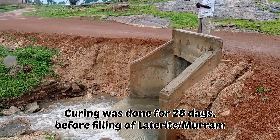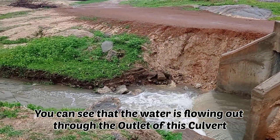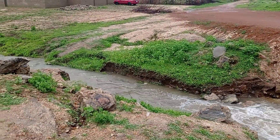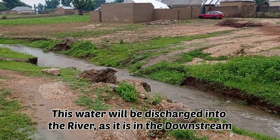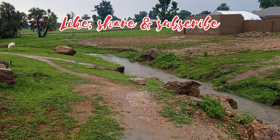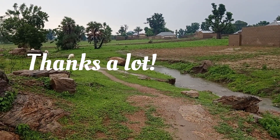You can see that the water is now flowing out from this outlet of the culvert, and then it is going to follow the slope since we have the river in the downstream. All this water will be discharged into the river. Thank you so much for watching this video. Until my next video, goodbye.